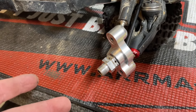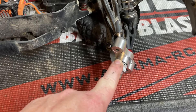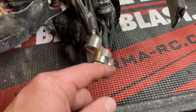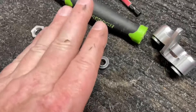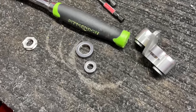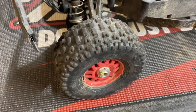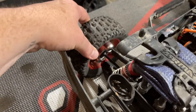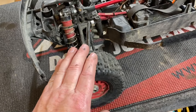We got the first one fitted up on there and it fit up great — machining and tolerances are really nice. By the way, these things were only $23 for the whole set from a company called Monster Kings on eBay. The whole set comes with everything including the bearings, which is really nice so you can get new bearings in there too. About $23.88 for both sets, so we'll give them a try. Going to change out the other side now.